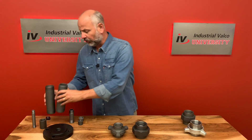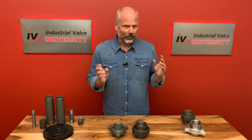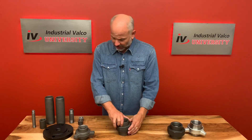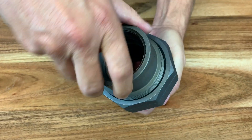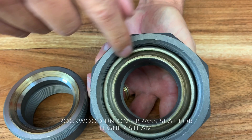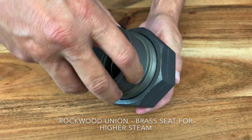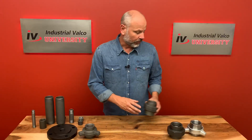The seat can be made of the same material or a softer material to ensure a tight seal. I also wanted to show you the Rockwood union — any industrial house worth its salt is going to carry the Rockwood union. What's interesting about the Rockwood union is that it has a brass seat for higher steam. As you unlock the nut and pull it open, you can see right here that's the brass seat — that's for higher steam. So all unions are built the same, but the seat material can be different.